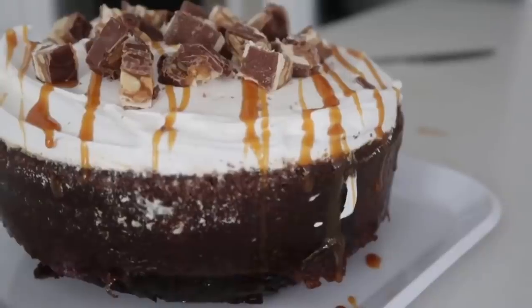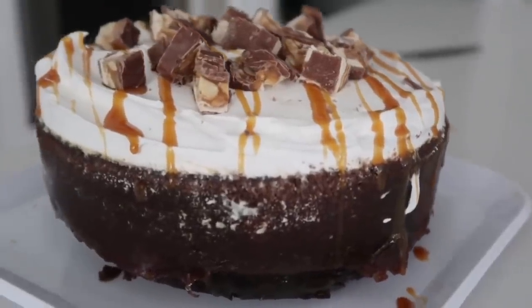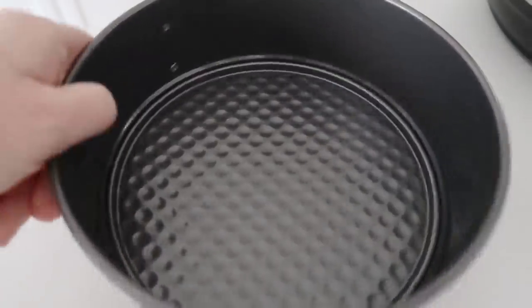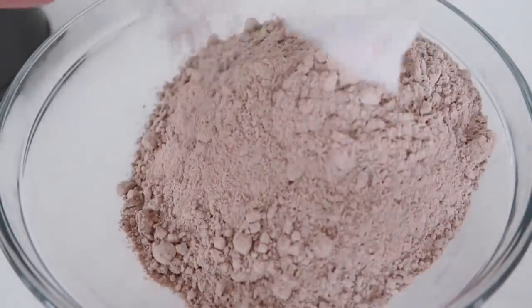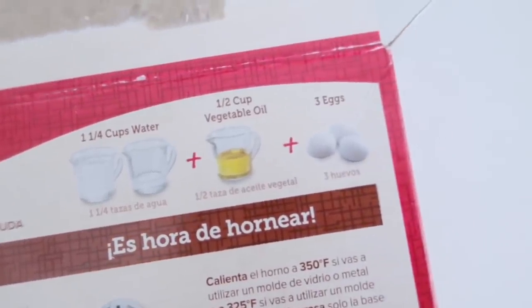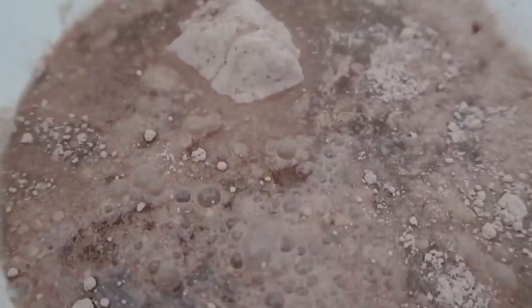Recipe number two is my chocolate poke cake. When you're making cake in the Instant Pot, I can promise you won't have dry cake ever. You can put all kinds of stuff on it — I decided to chop up some Snickers. I'm gonna use the springform pan for this one. Take a normal box of chocolate cake mix and dump it in a bowl. Follow the directions on the back: this one calls for one and a fourth cup water, three eggs, and a half cup of oil. If your directions don't match mine, just follow the directions on your cake mix.